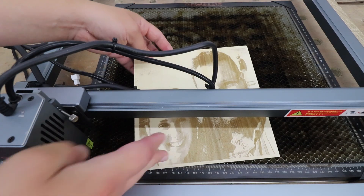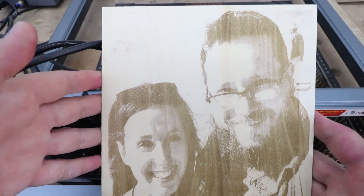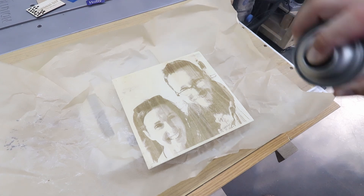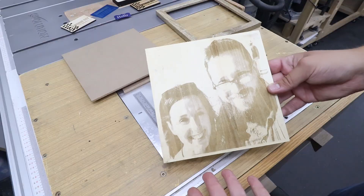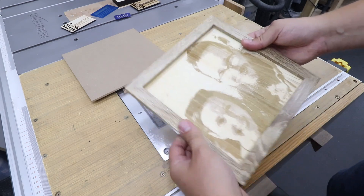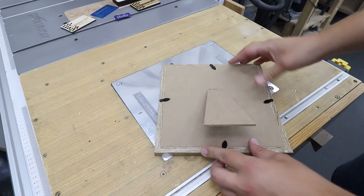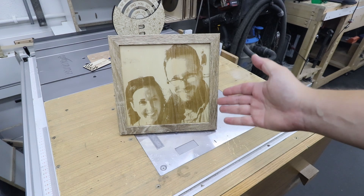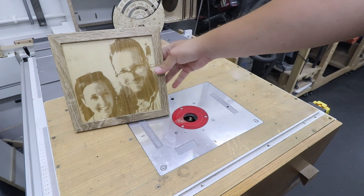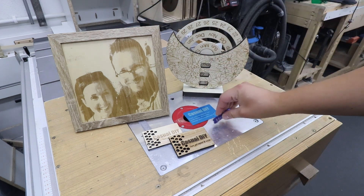Check that out — 20,000 millimeters per minute at 90% power, absolutely fantastic results. Look at that — a lot of detail on the glasses, on the eyes, absolutely stunning results. And to give it a bit of protection, two coats of varnish. Now with the varnish dried, what's left to do is to put the whole frame and our engraving together. And again we've got a fantastic product — an absolutely unique gift idea for somebody.